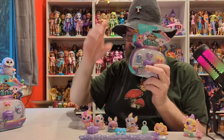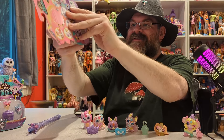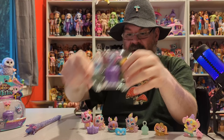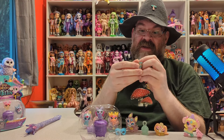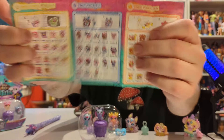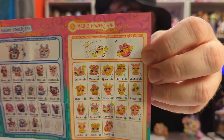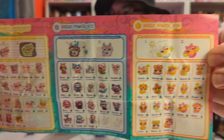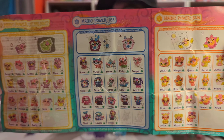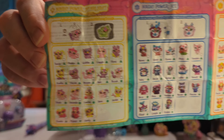Now it's time for these new minis. I'll show you this barcode. Let's get this open — here they are. I want to look at the guide. Wow, the Shimmerverse has a lot of different things — it's like five different groups. We have Magic Power Sun, so those change in the sunlight. Magic Power Ice, so cold water color change. Magic Power Starlight, so these all glow in the dark. And there's so many!